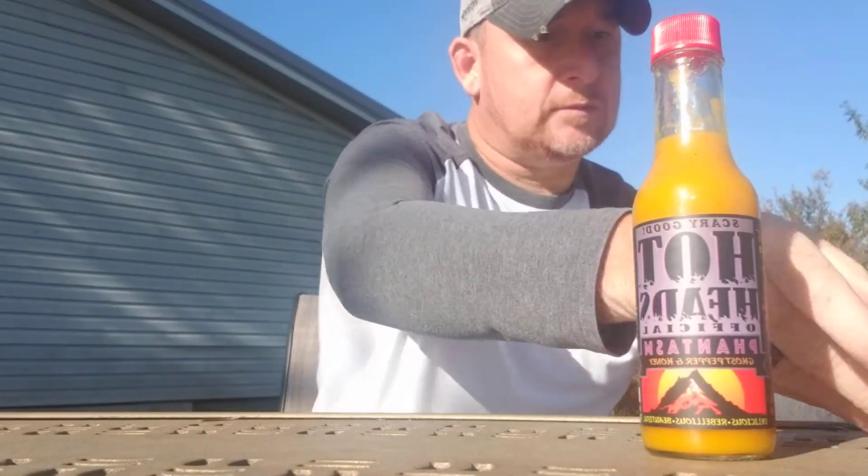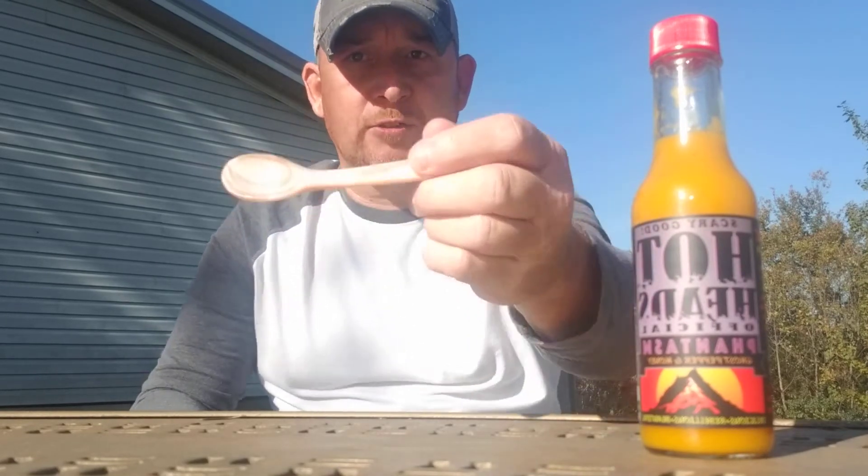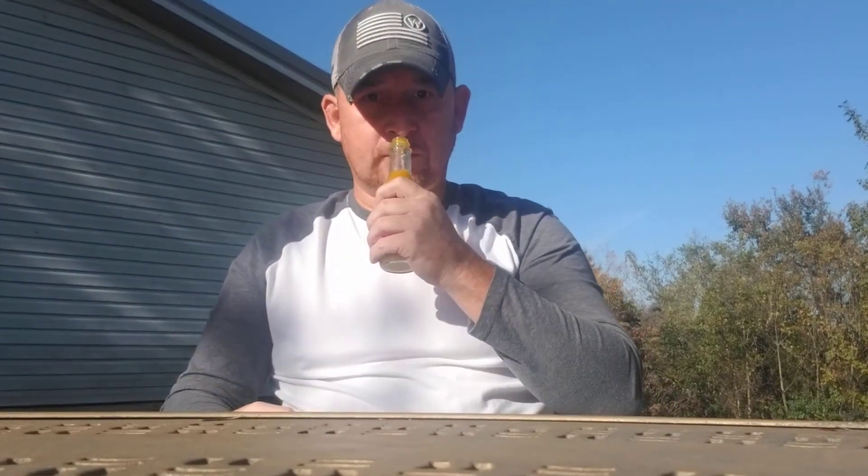For everything I taste, I only use one spoon and that is the Chase the Heat mother of pearl tasting spoon. I'm only going to say this once throughout this whole video, but please make sure you get one. It's handcrafted — no spoon is alike. If you taste sauce with a metal spoon you're tasting sauce and metal; with a plastic spoon you're tasting sauce and plastic. Go to www.johnnyscorville.com and get yourself a mother of pearl tasting spoon. You'll never use another spoon again.